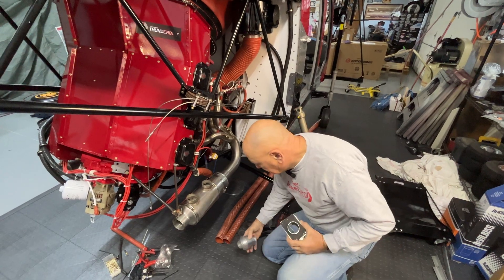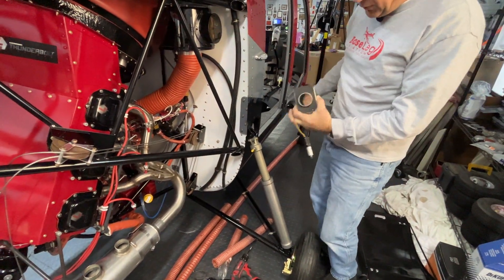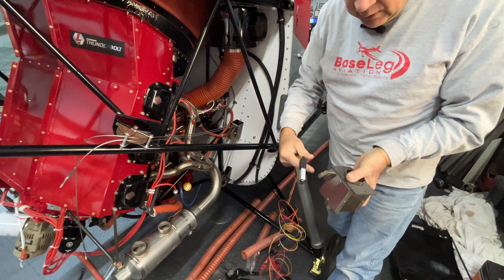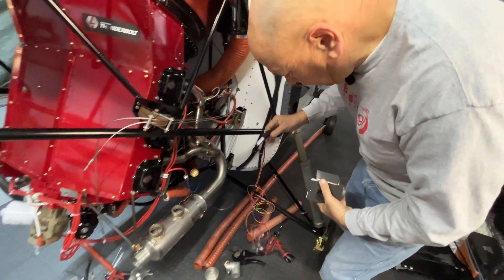I'm going to use one of the TCW servo controllers, mount it to the firewall, and control it through a switch on the instrument panel to open and close the cabin heat valve. It took a few brain cycles to figure that one out, but it's pretty exciting that we're going to have heat.